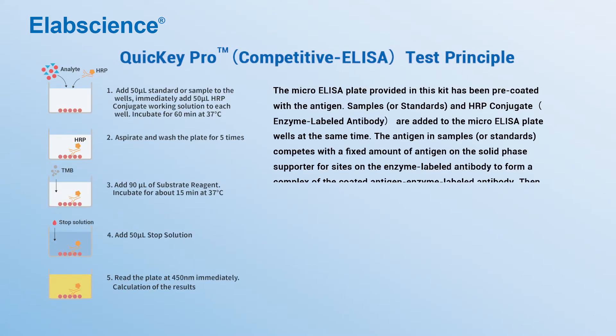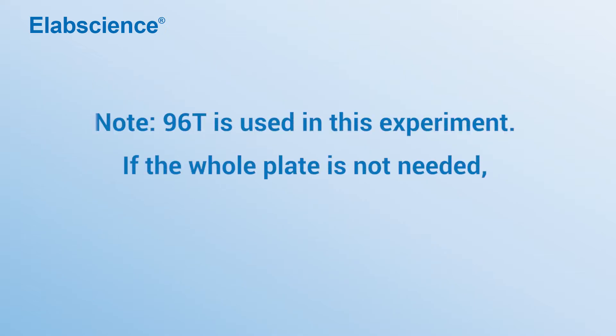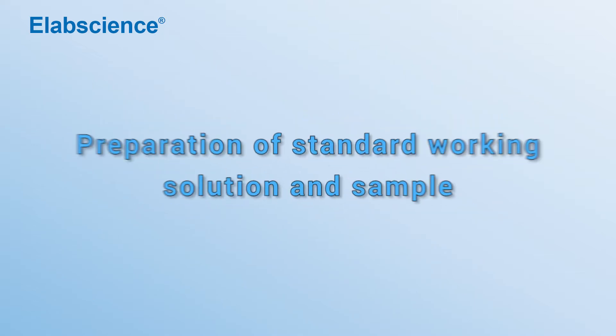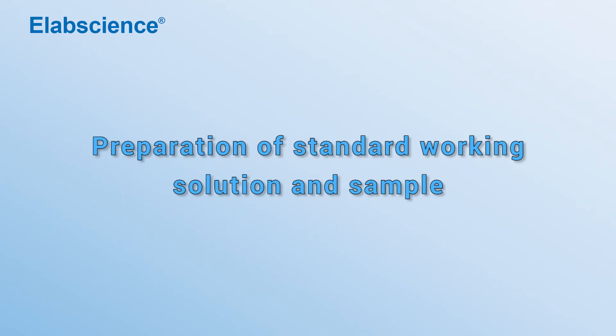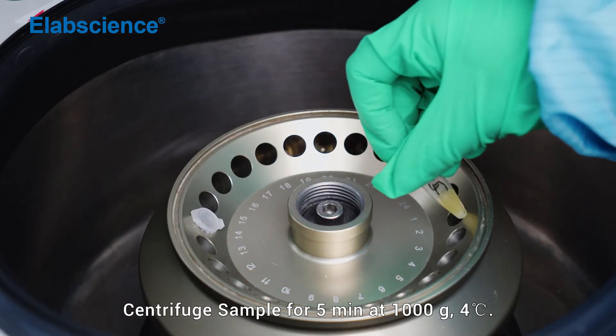Quickie Pro competitive ELISA test principle. Preparation of standard working solution and sample. Centrifuge the sample for 5 minutes at 1000 times gravity, 4 degrees.